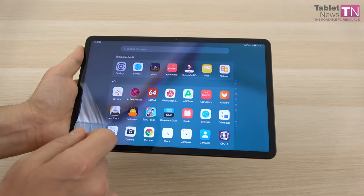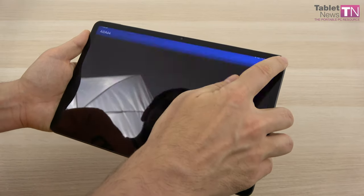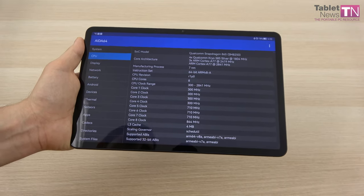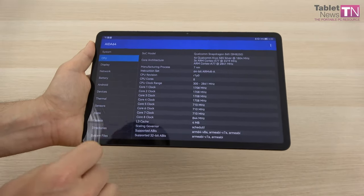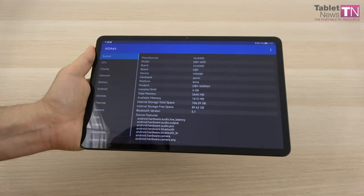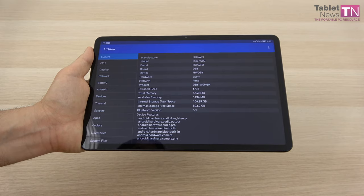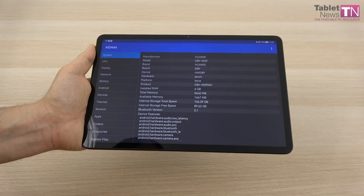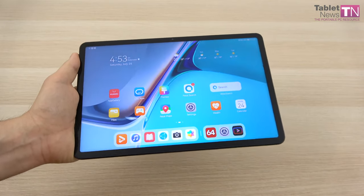Now let's show you the innards of the tablet without dissecting it. First of all we have the Qualcomm Snapdragon 865 processor, which was found on all the flagship phones that mattered from 2020 — a pretty impressive choice here, and one of the few times we're going to see Snapdragon on Huawei. It's accompanied by 6GB of RAM and 128GB of storage. We also have a microSD slot going up to one terabyte — keep in mind it's microSD, not nano SD. They've made a compromise this time.